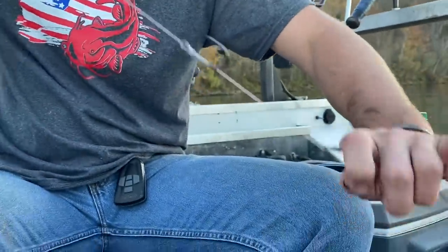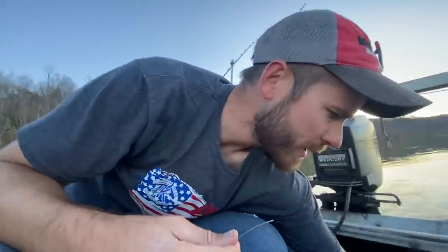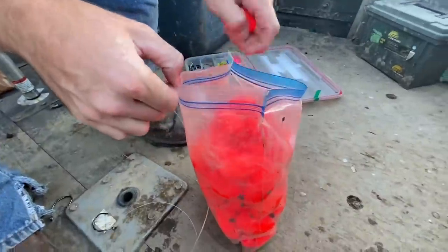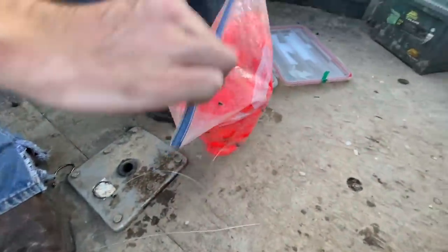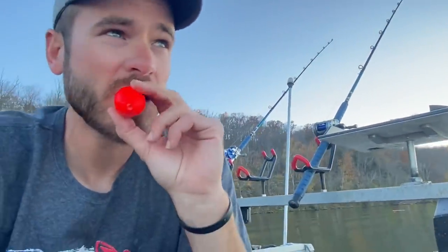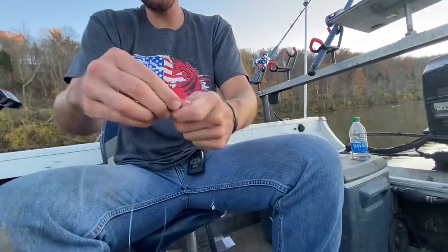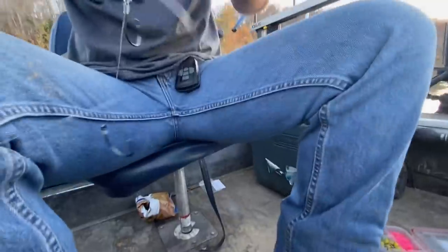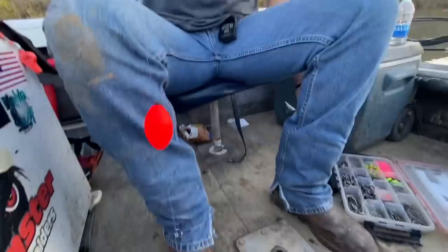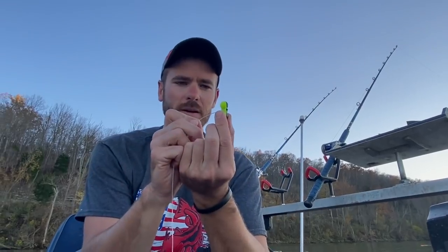That's a double hook rig — I'll show you why it's so important in a minute. Since we're dragging today I'm going to put a peg float on this one. This is a two-and-a-half inch oval peg float — these things will almost float a whole big skipjack with a little current or momentum from the boat. I like it about six inches above the hook. I'm not always sold on rattles — I catch fish with and without them — but sometimes I'll add a little rattle on there, so we'll do it this time.